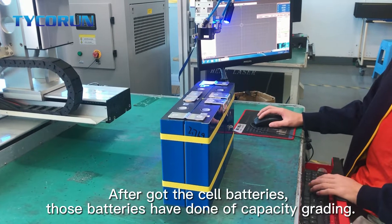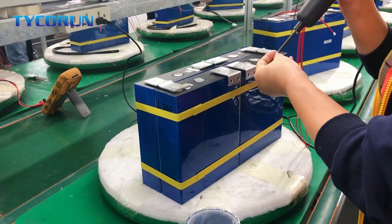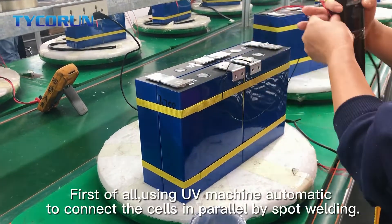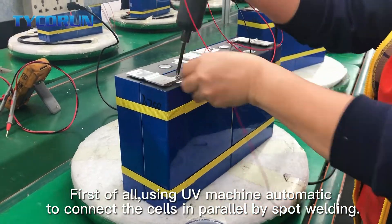After you got the cell batteries, those batteries have done off-capacity grading. First of all, using a UV machine automatically to connect the cells in parallel by spot welding.